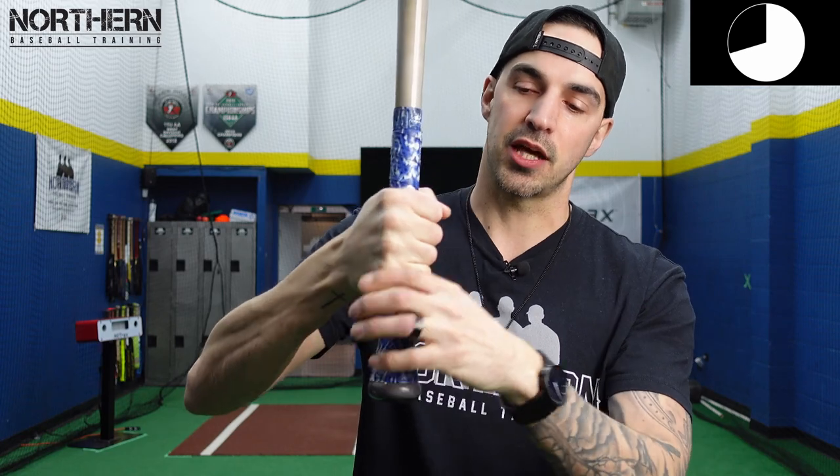So the general rule of thumb is we want to be somewhere in between having our knocking knuckles lined up and having those knuckles lined up with our punching knuckles. For me, the perfect grip is right in between those two — I feel like it gives you the most bat control and it's the most comfortable.